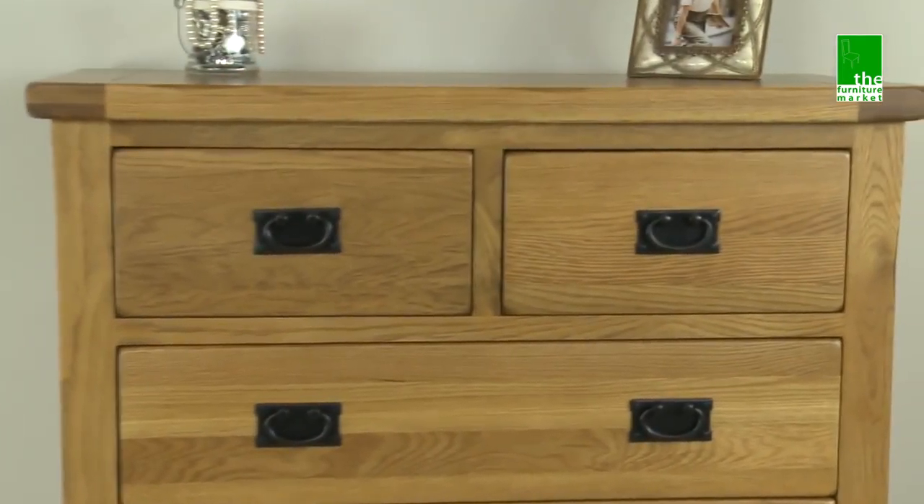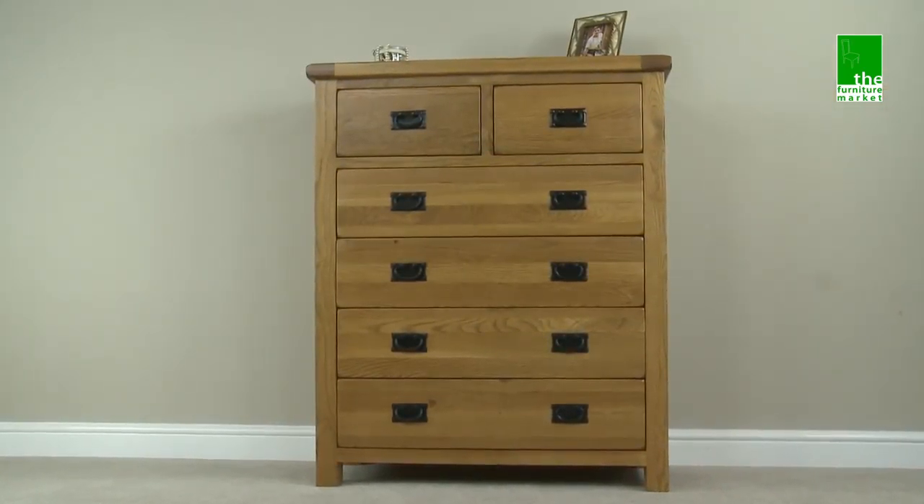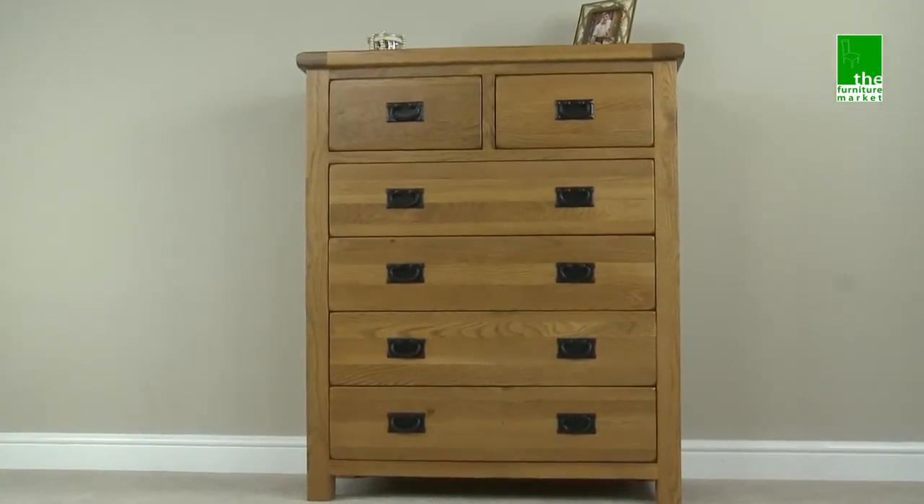The Rusticoke 2 over 4 drawer chest is a piece that has your storage needs all wrapped up in one handy piece of bedroom furniture.